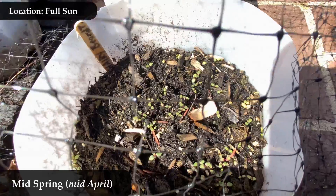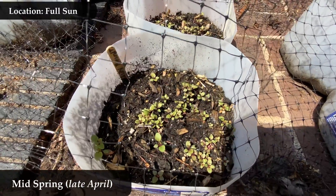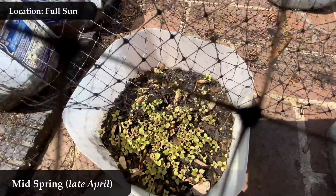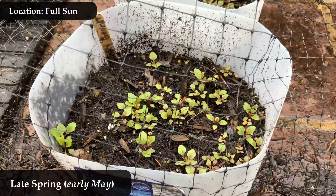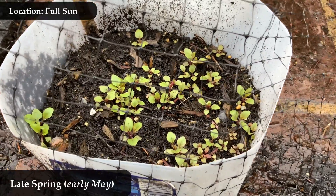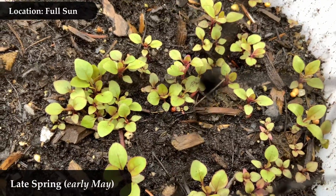A lot of plants look like this when they come up, so if this is where you are and you think it looks like anything, here we are mid-spring, late April for me, and now we're starting to get actual true leaves. I've jumped ahead again to late spring, early May, and now you can really start to see the true leaves coming up.